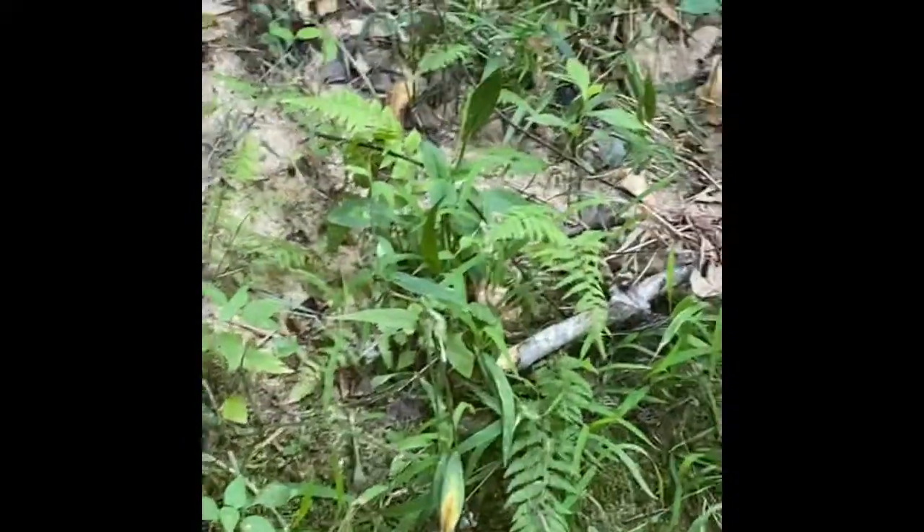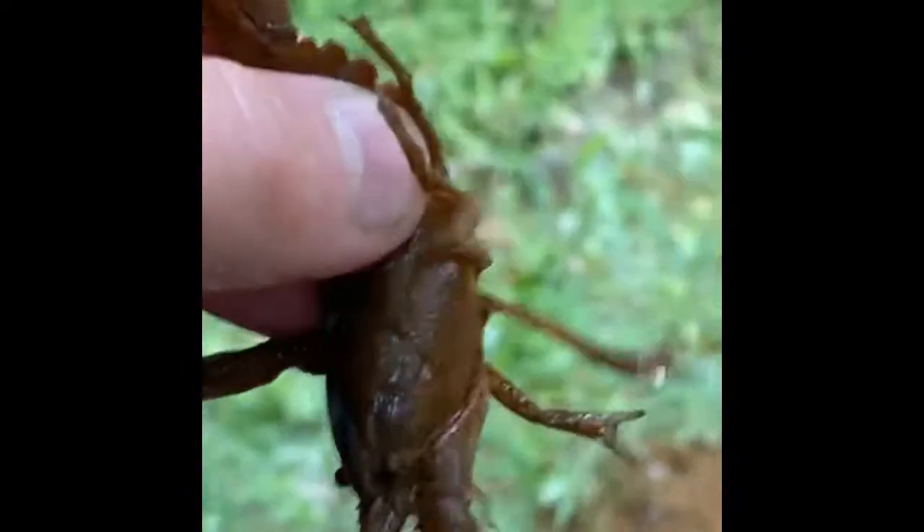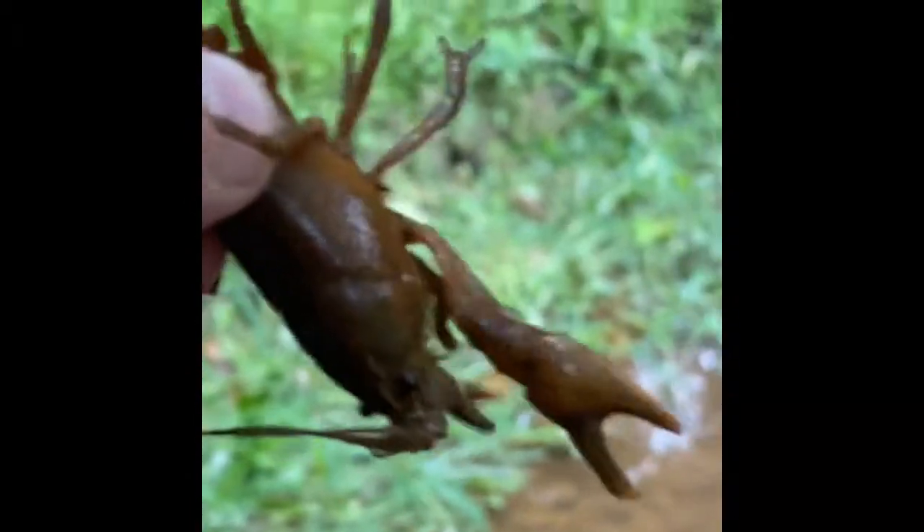That is bait heaven right there — got him! Let's go! Y'all see that thing? That thing's a giant! Oh, don't let him pinch me! All right, I'm gonna set the trap. Look at that sucker right there, caught him in the water!